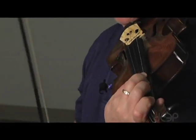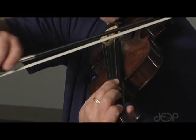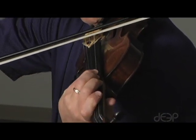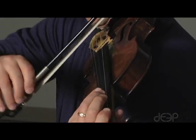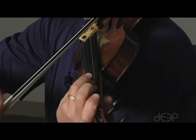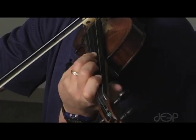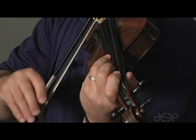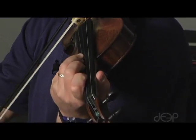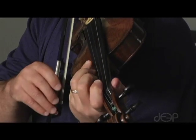And we can even do the same thing with fourth finger — on the D string, A string, and E string.